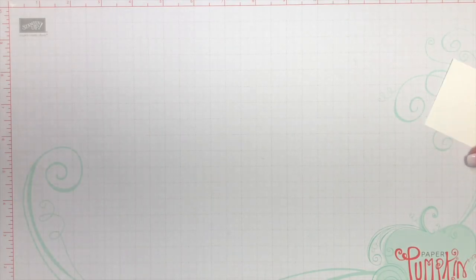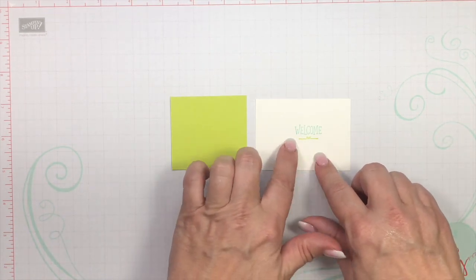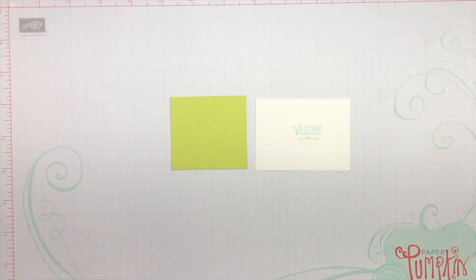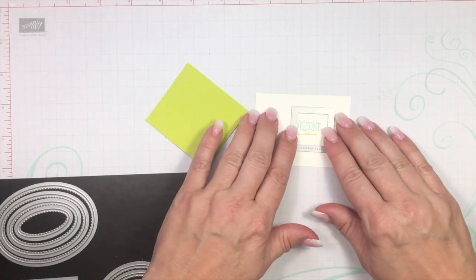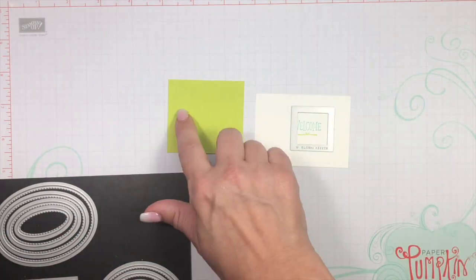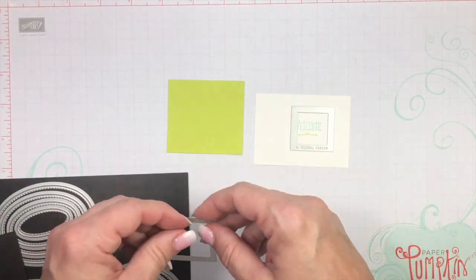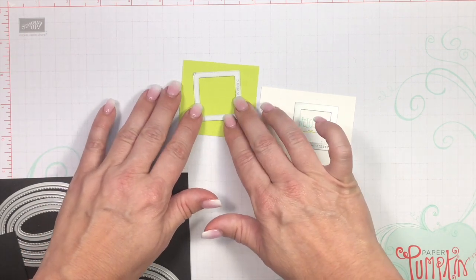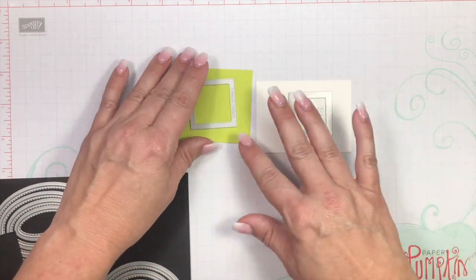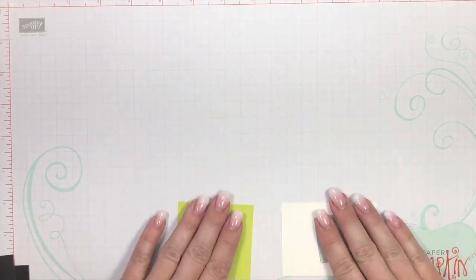Now we're going to do our die cutting. With this scrap piece of Lemon Lime Twist and your stamped Whisper White image — for the Whisper White, you're going to use the very smallest stitched square. For the Lemon Lime Twist, you will be using the second smallest scallop square — I will verify that when I'm editing the video. Just take these over to your Big Shot and go ahead and die cut them. I've already done it for us.